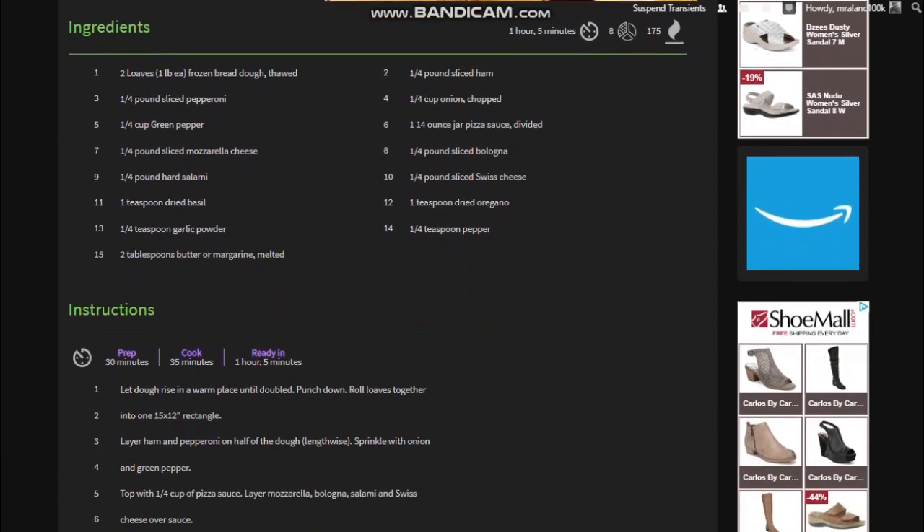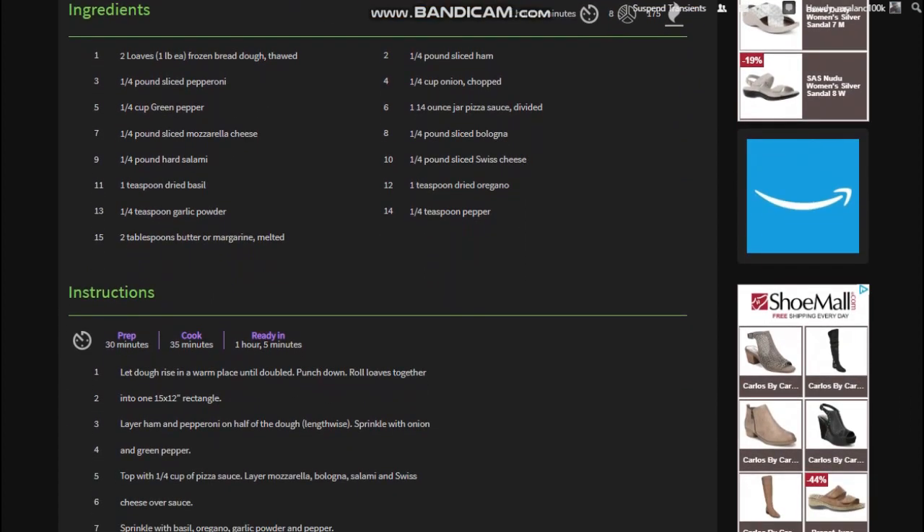Marcia is telling us you're going to need two loaves of frozen bread dough, four ingredients, as well as sliced pepperoni, green pepper, mozzarella cheese, hard salami, dried basil, garlic powder, butter or margarine, and sliced ham.